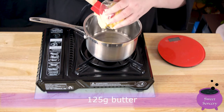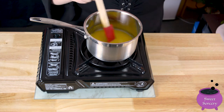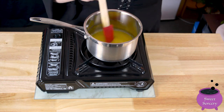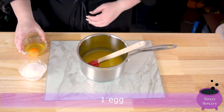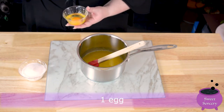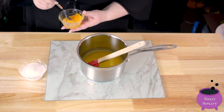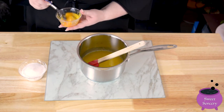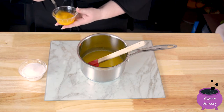Pop 125 grams of butter into a saucepan and melt slowly over a low heat. Lightly whisk your egg while a puppy creepily watches you from the shadows. Make sure the butter has cooled down before moving on to the next step — if the butter is too hot you will end up with a cooked egg in the slice base.